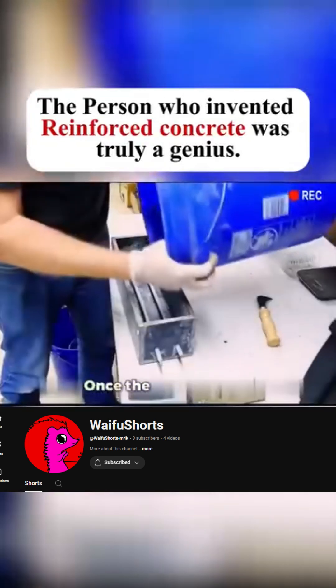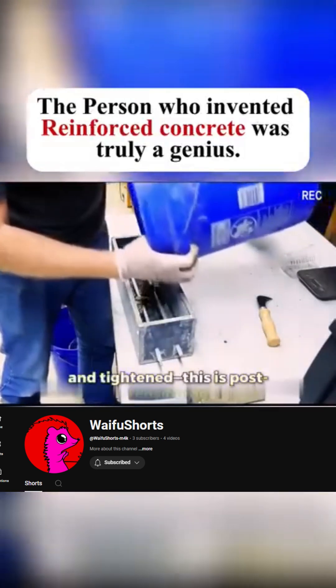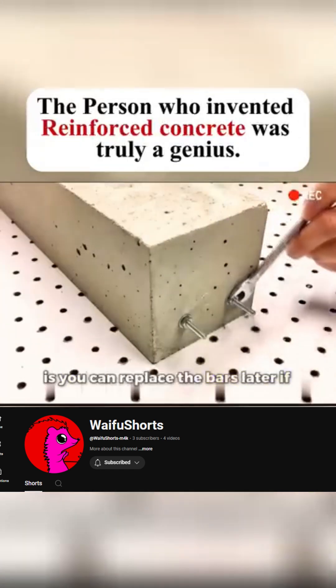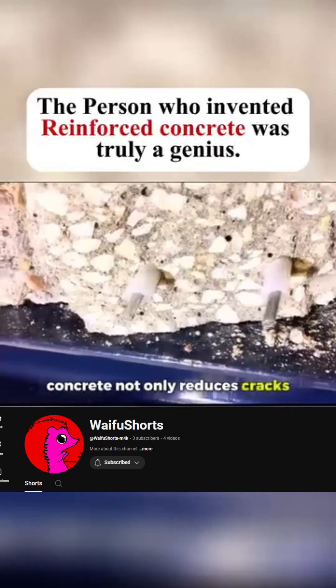Another way is to leave space for the bars while pouring the concrete. Once the concrete sets, the steel bars are added and tightened — this is post-tensioning. The benefit of post-tensioning is you can replace the bars later if needed. Pre-stressed reinforced concrete not only reduces cracks, it can handle twice the pressure of regular reinforced concrete.